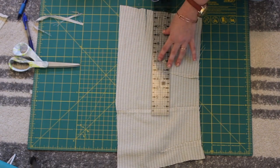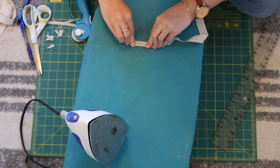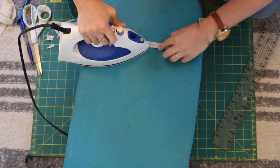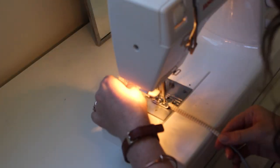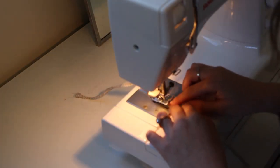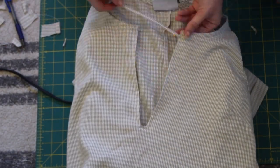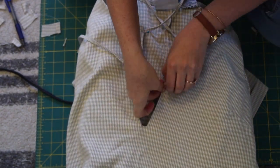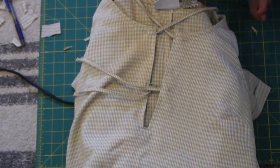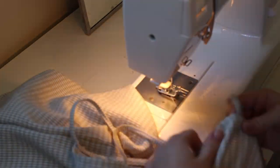Next I made the ties for the neckline. I started by cutting about one and a half inch wide strips, folding in each side to the center, then folding that closed so I have finished edges, and doing a simple topstitch down to finish off my strings. Then I took those ties and lined them up on my neckline where I want them to attach, making sure they're perfectly even with each other so there's no lopsidedness. Then I sewed those down. After finishing the ties, we are all done — let's take a look at the final transformation.